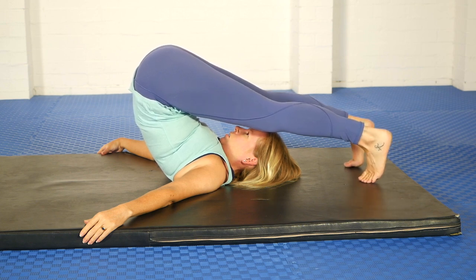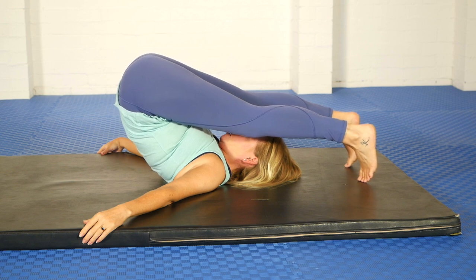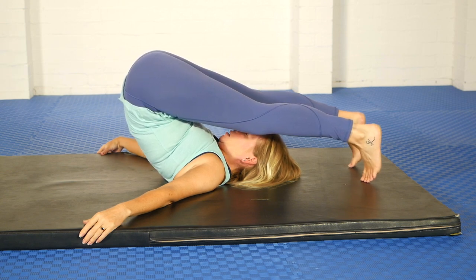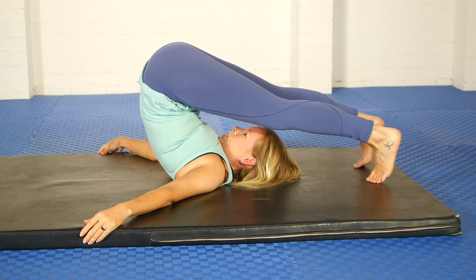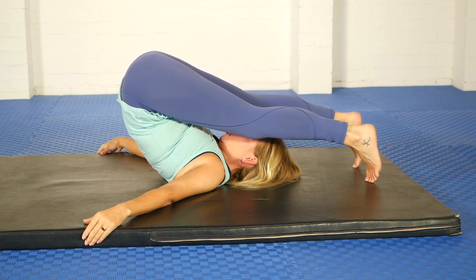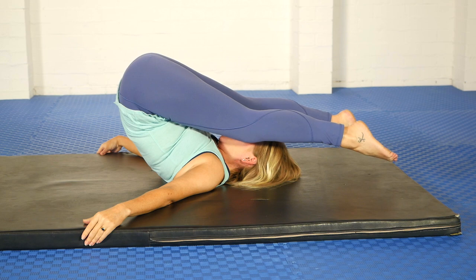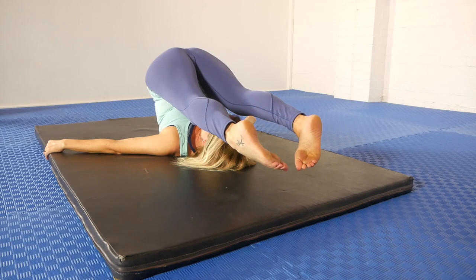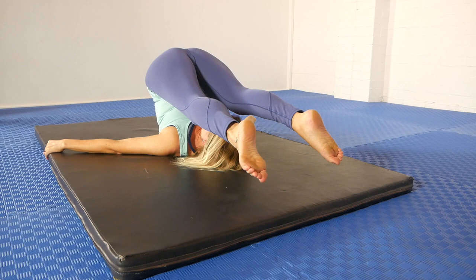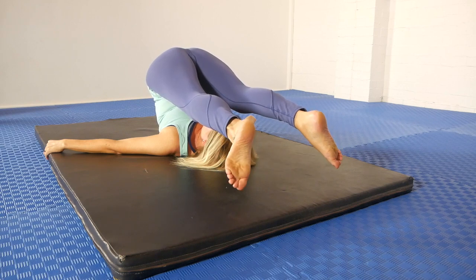Tuck the toes under again and press out through the heels, then lower the hips and press up through the hips. As you lower the hips, the flexion at the hip joint increases so you get more of a hamstring stretch. You can add a toe point to that position. Then face the toes together, face them away — alternate between those two directions.